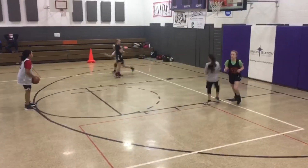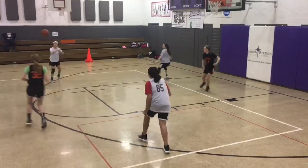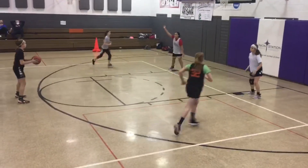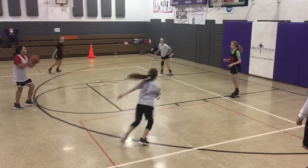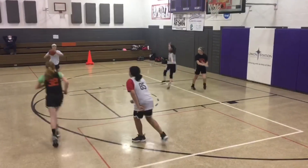The next set is called 32, which has three players on the outside and two players on the inside. The emphasis is down screens when the ball is up top and cross screens when the ball is on the wing, looking for post entries. The big thing is the post player on the ball side needs to wait for the person to come set the screen for you.